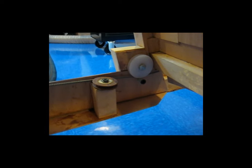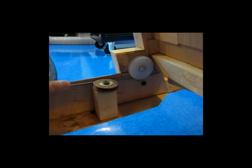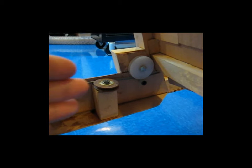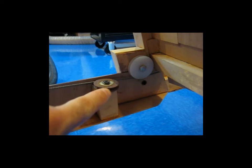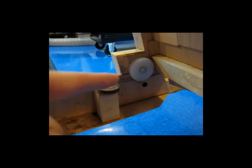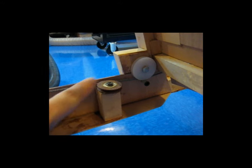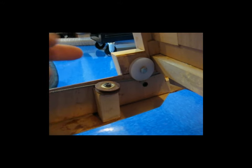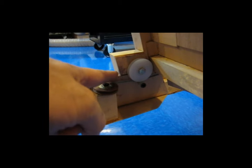The other thing with the cable is, as the cable comes from this side here, it comes in at an angle toward that white pulley this way. As we know, the cables have to run in and out of pulleys straight. So I had to put this pulley on the cable to straighten the cable out before it goes into the white pulley.